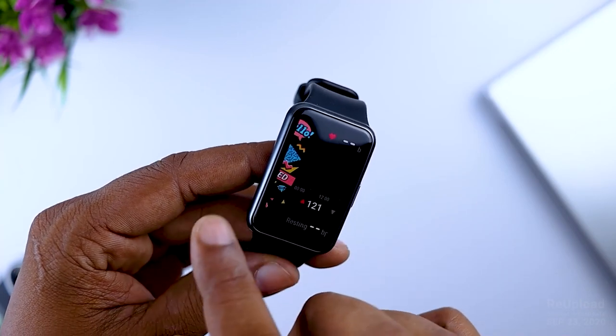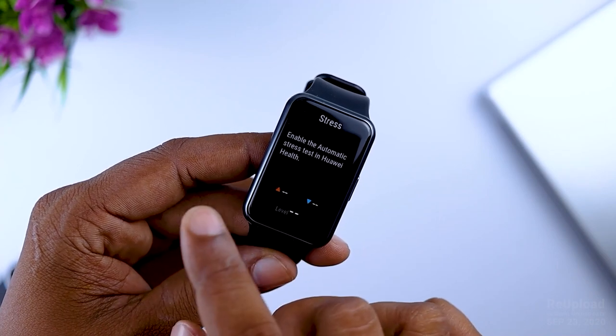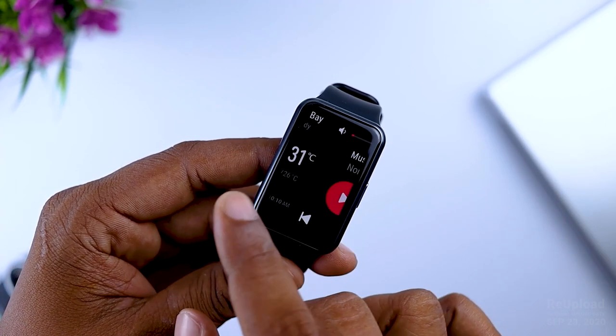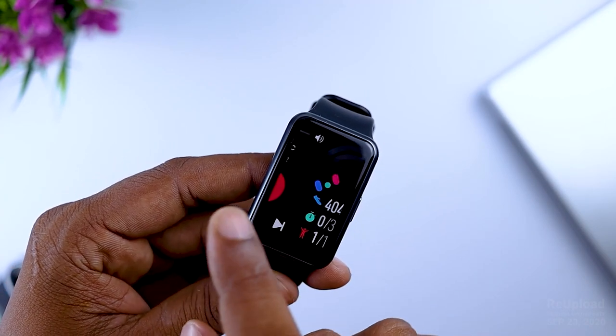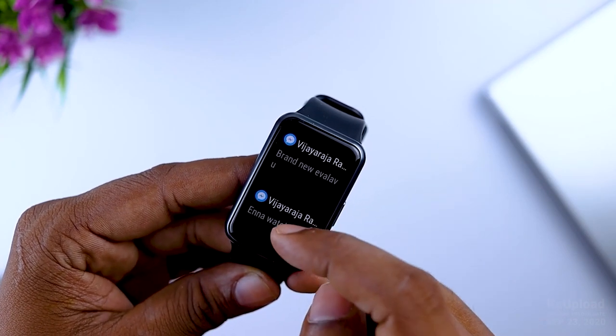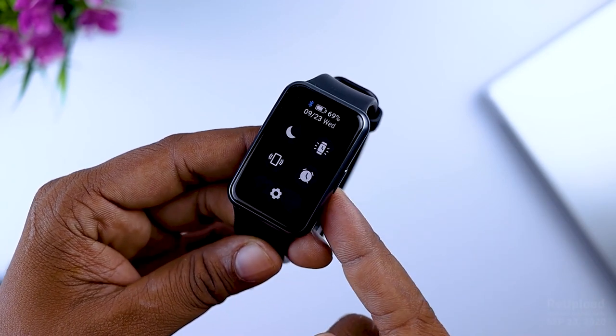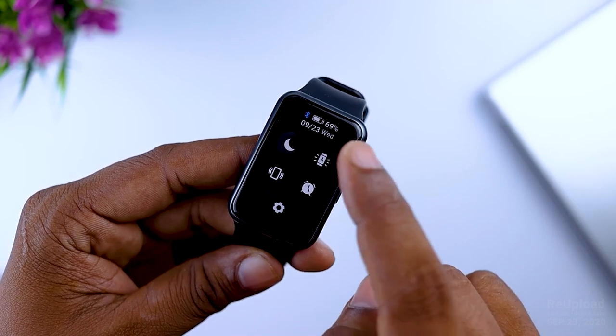You can swipe to the heart rate, stress control, weather, music control, day activities, and lots of information. You can swipe to the notification and swipe to the control panel.